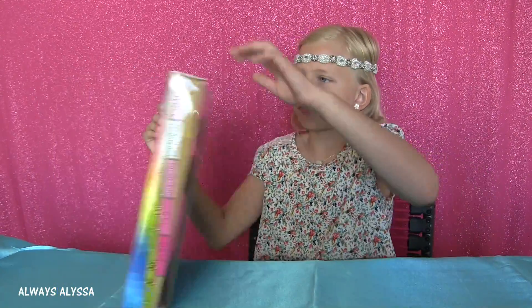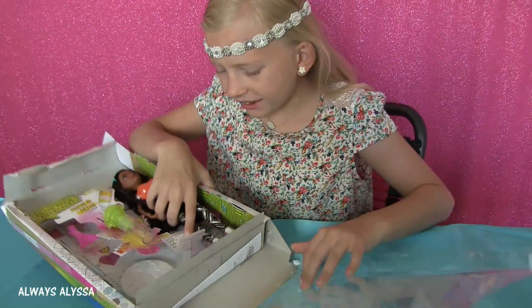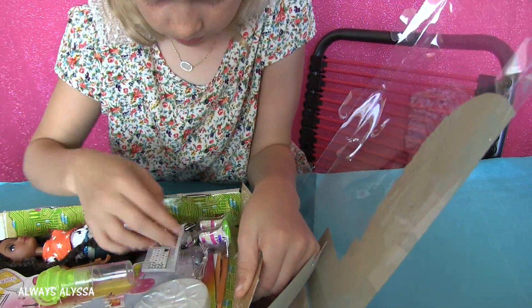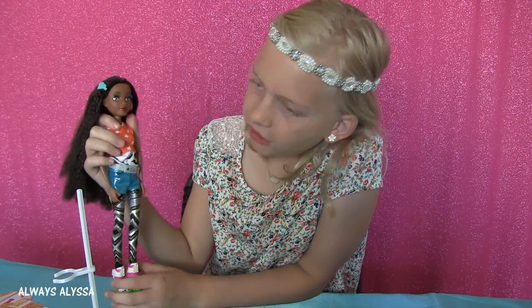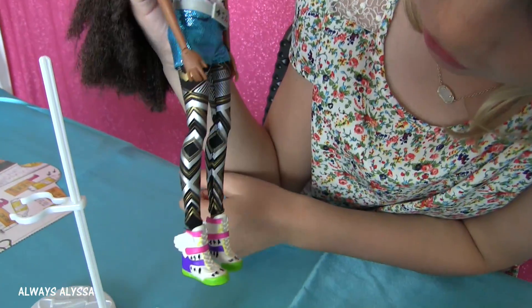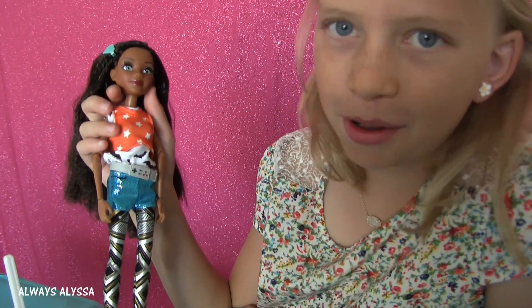Today I'm going to be checking out this cool Project Empty Square doll. Oh, look at that cute computer. This is Bryden. I love her sparkly shorts and her cool leggings and her awesome shoes. And look at her belt — she's part computer.